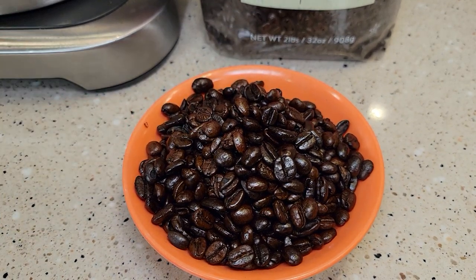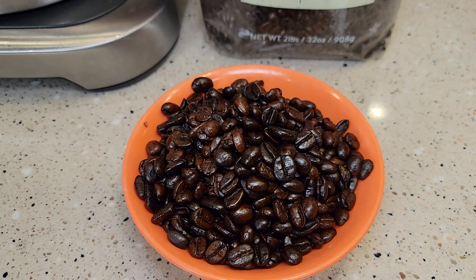The coffee beans look really nice. They've got like a little oily texture to them, and as soon as you open the bag, it smells absolutely wonderful.